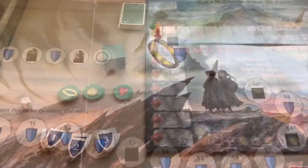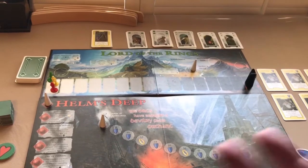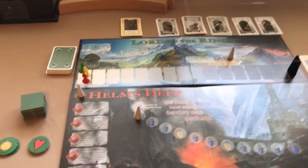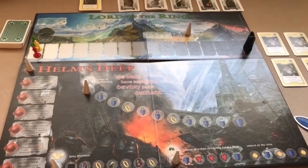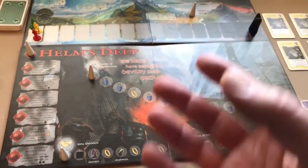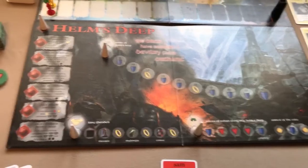If you successfully destroy the ring you score 60 points plus the total value of all shields the players hold. If you reach the end of Mordor and attempt to destroy the ring but fail, your score is just 60 points — no shields added. If the ring bearer is eliminated before reaching the end of Mordor, you still score based on where your marker was on the activity line.